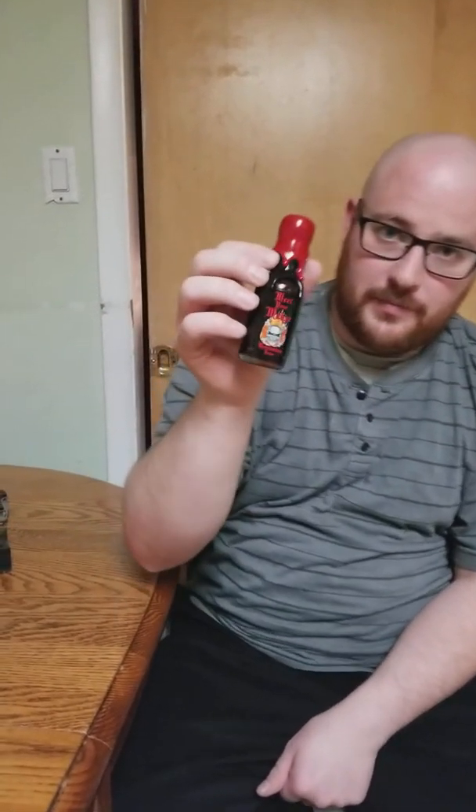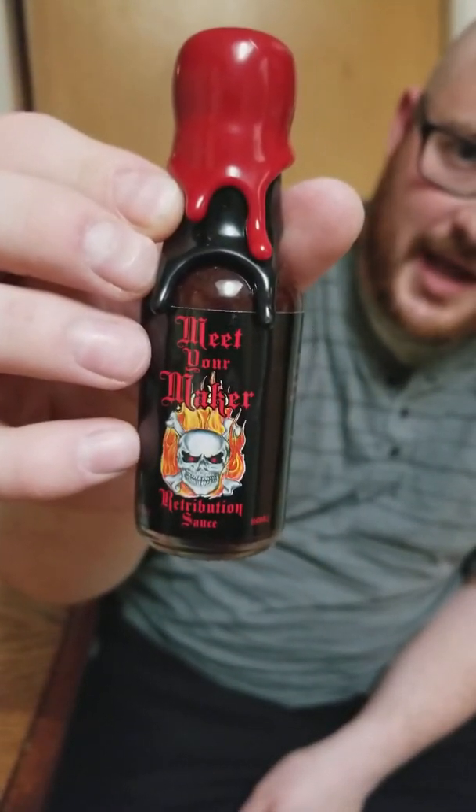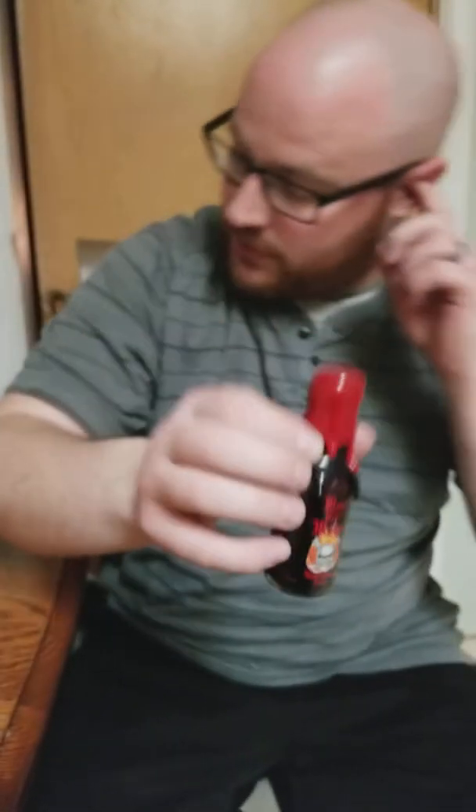This comes by way of Heavenly Heat — heavenlyheat.org — I will put a link in the description once this video is uploaded. You can see it's a double-dip wax cap, that's gonna be a lot of fun to get off. I have a knife I'm gonna try to cut it open with. I've seen varied success with this — let's see how well I do. Be careful flinging that knife!